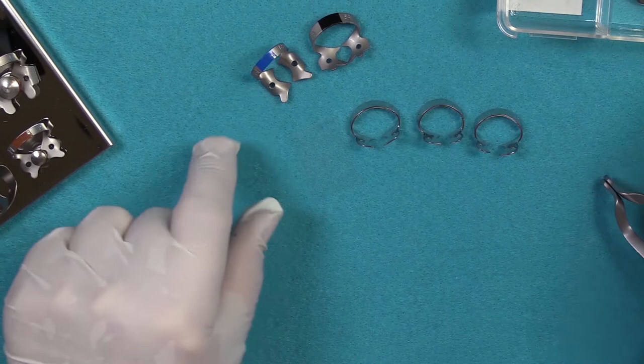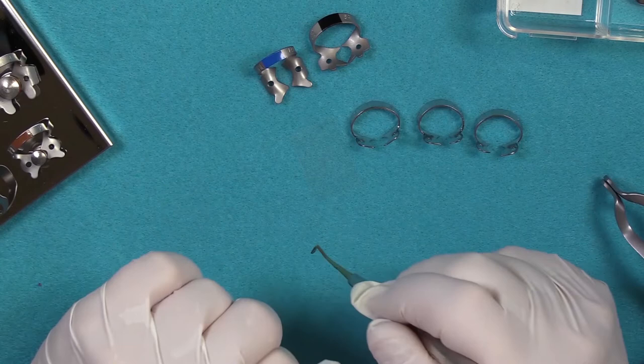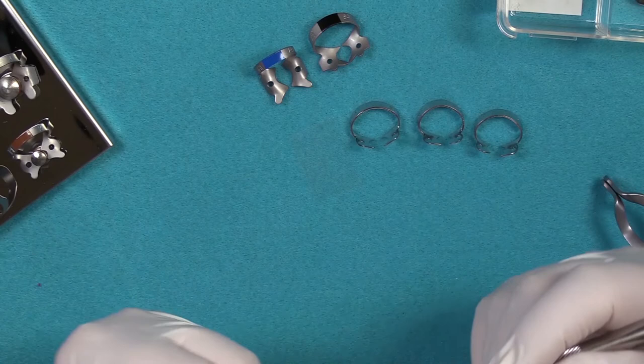A 14 clamp is very similar in jaw design. The jaws are curved and the points of the jaws are directed toward the apex of the tooth. Basically, the contact of the four points is what ensures the clamp stability on the tooth. It's grasping the tooth in a subgingival manner because you really have no other place to grasp it, particularly if the tooth is severely broken down.